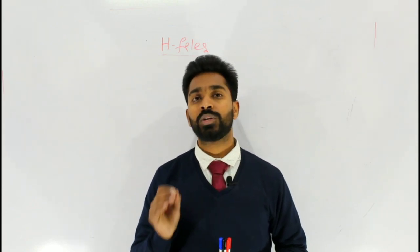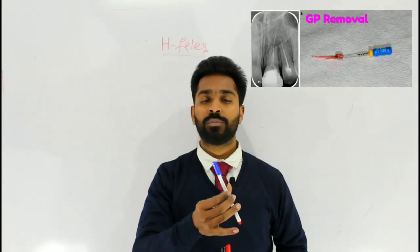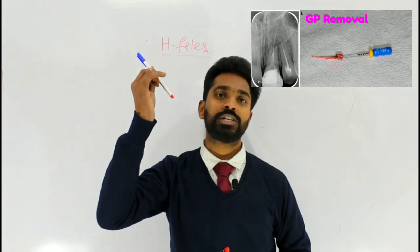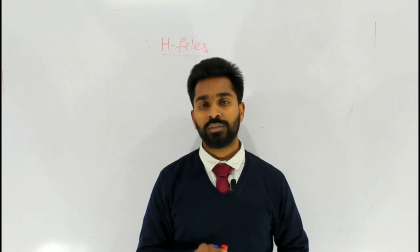H-Files are used to remove Gutta Percha. Just place the H-File inside the canal, engage the prominent point of the GP cone, rotate it 360 degrees clockwise, and pull it out from the canal. In this way you can remove the Gutta Percha point from the root canal.